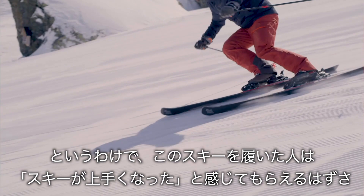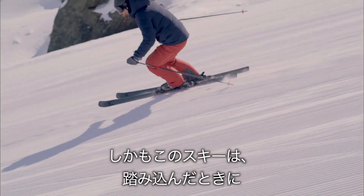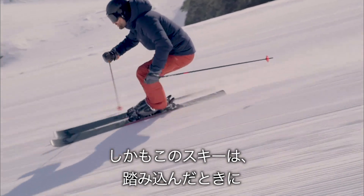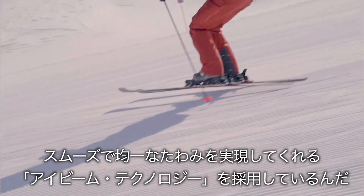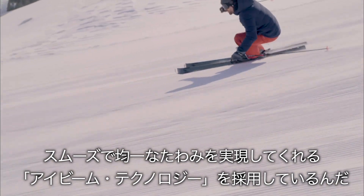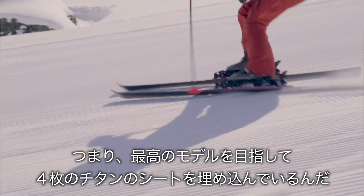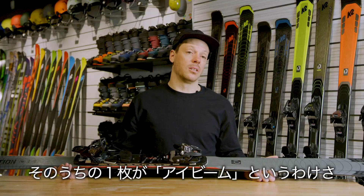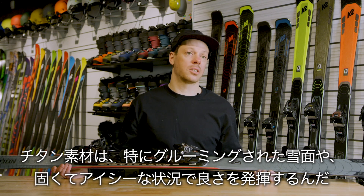This ski uses our I-beam technology, which really helps us deliver a smooth and consistent flex throughout the whole length of the ski. Given this ski's intentions, we went a step further, and each ski actually uses four sheets of titanol per ski, and only one of those layers is the I-beam. Titanol is a material that really gives the ski a powerful, damp, and composed feel, especially on more groomed or firm surfaces.